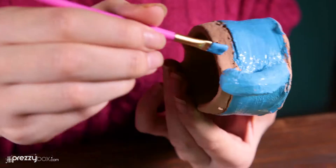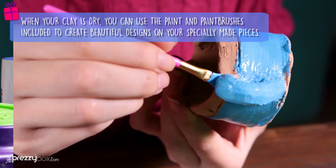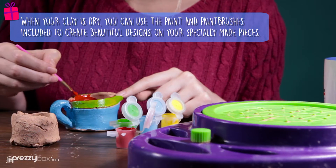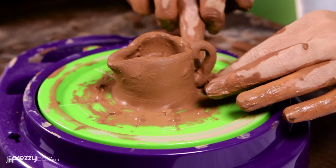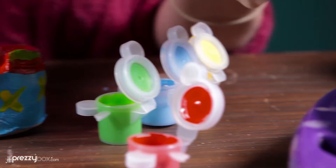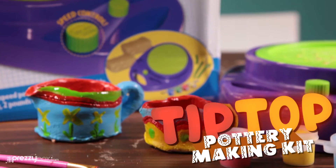When your clay is dry, you can use the paint and paintbrushes included to create beautiful designs on your specially made pieces. So pick up the Tip Top Pottery Kit and get loads of great kids gifts at PrezzyBox.com.